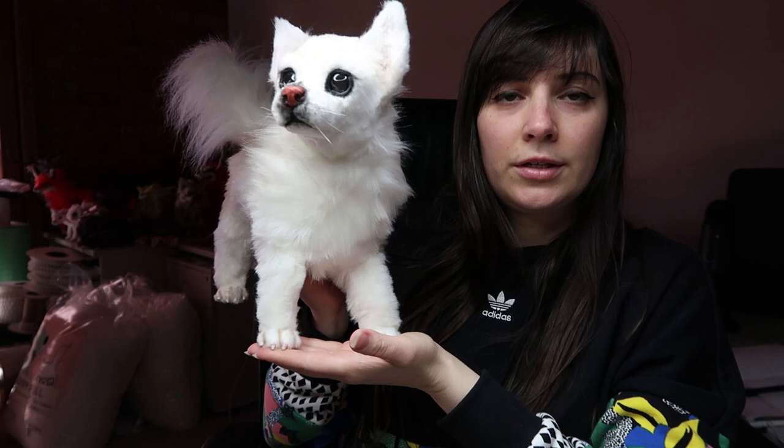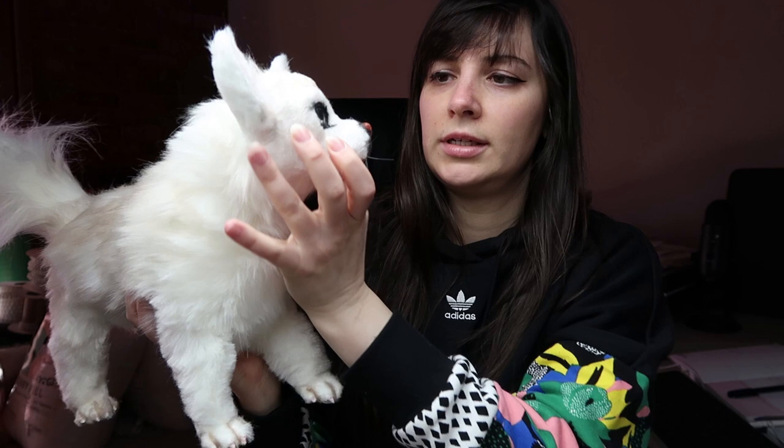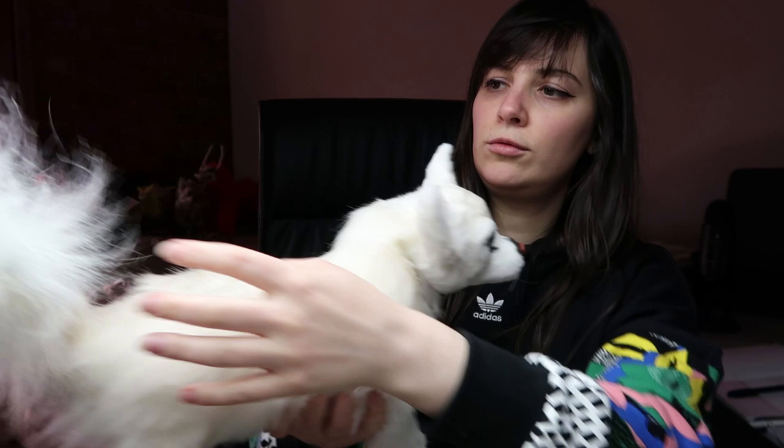So he has a Sculpey head, a ball and socket armature spine, wire legs, resin feet, and then a little floppy tail.